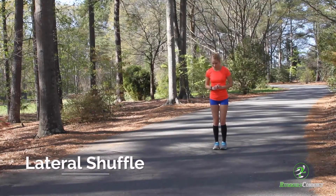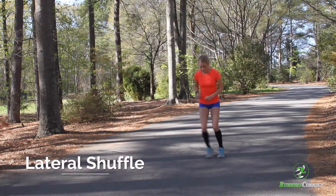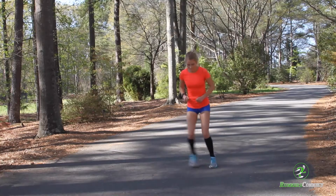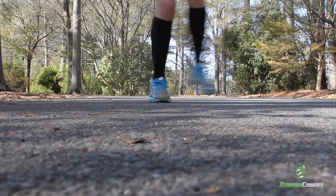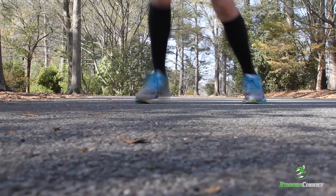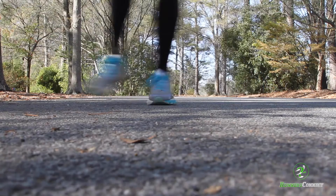Our last drill will probably be the toughest. This one's called the lateral shuffle, a.k.a. a very intense game of hopscotch. Crouching down slightly, start with both feet together. Then, getting up on the balls of your feet, bring one foot out to the side, bring it back in, and then repeat with your other foot. It's actually pretty simple when you slow it down, but this one can definitely take some practice before you conquer the movement.